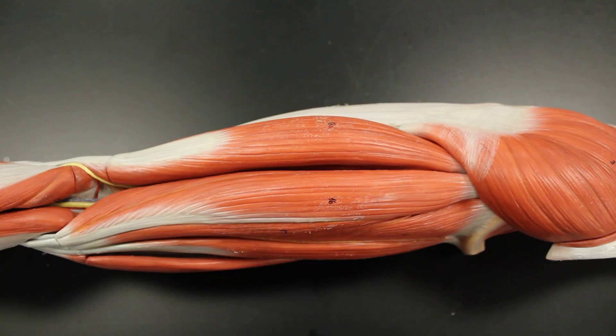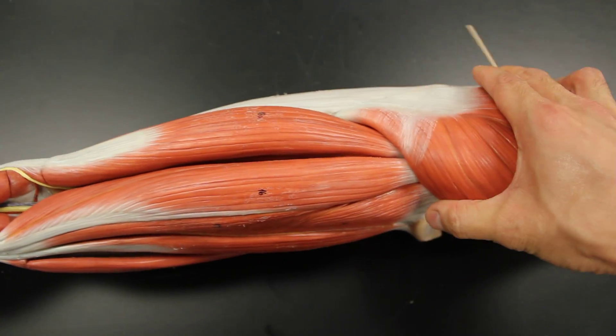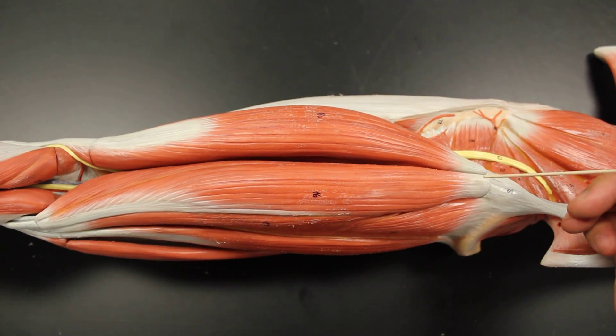There are only three of them, collectively called the hamstrings. As we take a look at these three muscles, I'm going to pull aside the gluteus maximus so we can see the origin a little bit easier — where they all go to the ischial tuberosities, except for half of one of the muscles.